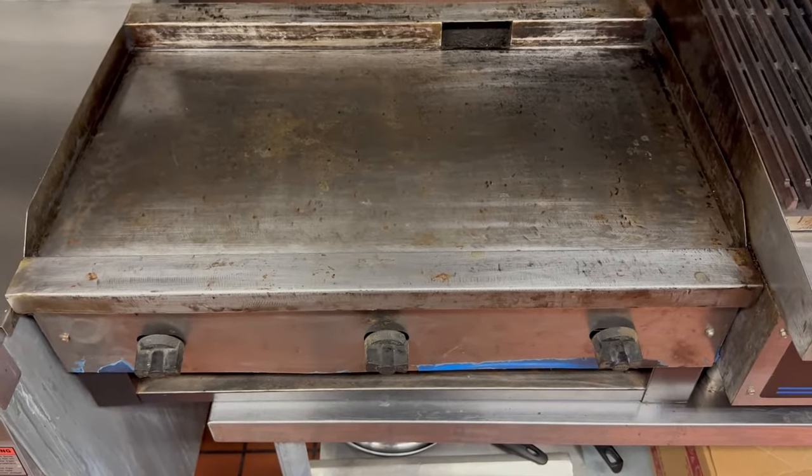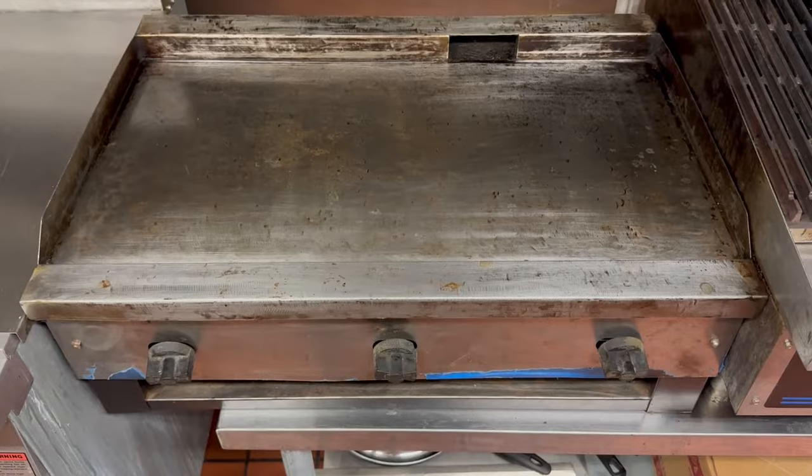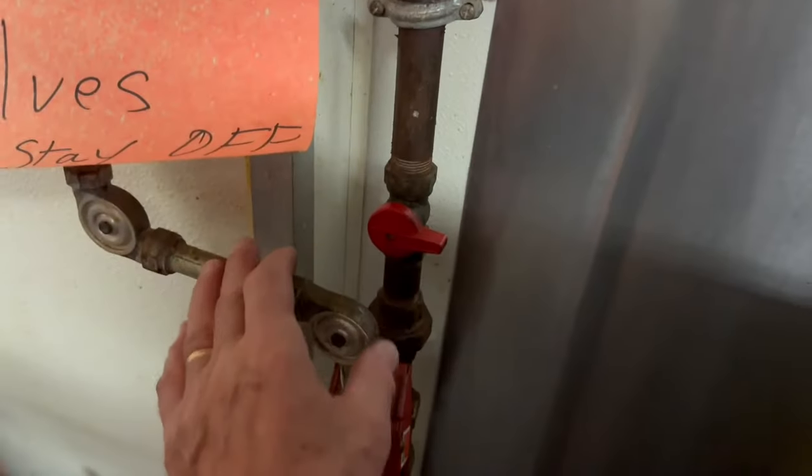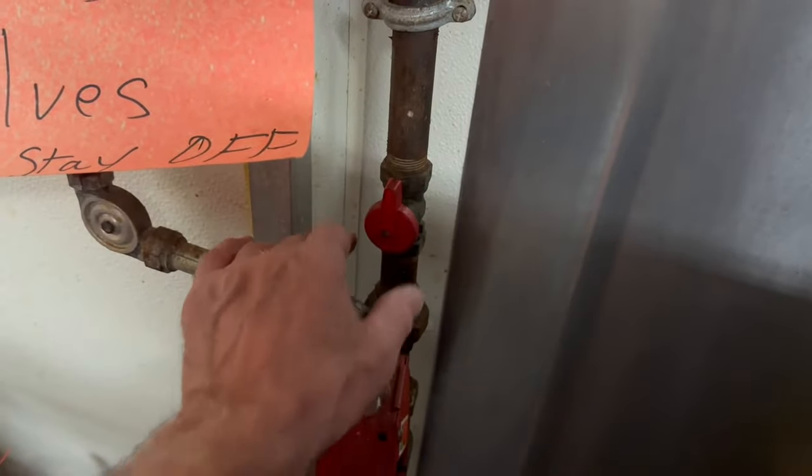This video is on how to light the griddle. As with all gas appliances, the first thing we have to do is go over to the main gas valve and turn that on. It's in the off position now, so put it on.